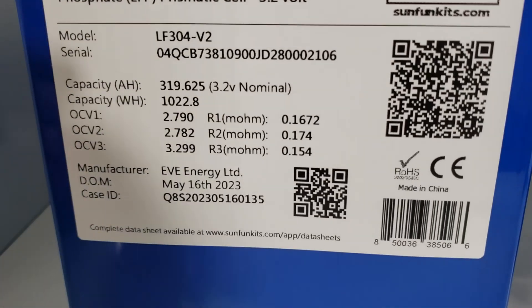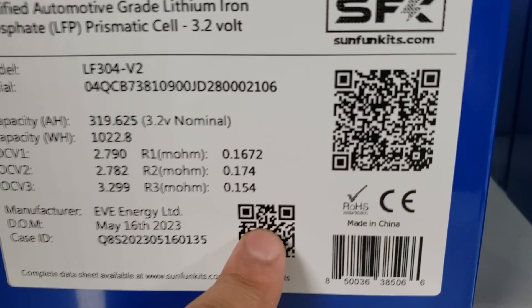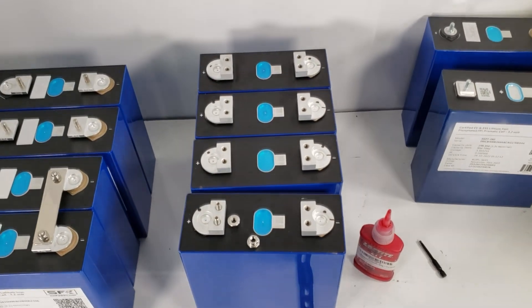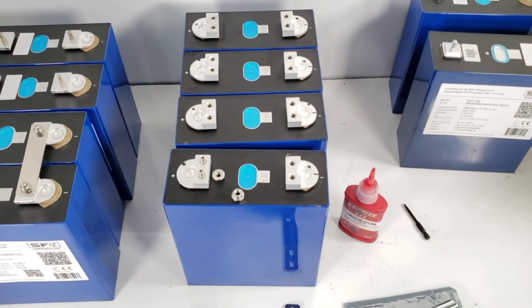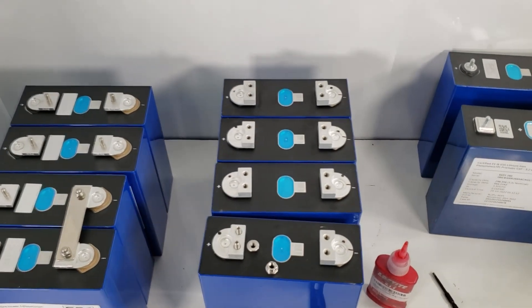This is the V2, and we've changed the label a bit. You will now clearly see the amp hour and watt hour rating, and there are two QR codes — one to see our report on the website, and one to just get the serial number quickly since sometimes the QR code is hard to read. It's a little longer video than I anticipated, but I wanted to give you an idea of what we've been doing with the different terminals on the market and our approach. Options are available, and if you prefer the EVE standard, we're happy to service your needs. Within the USA, we're probably going to stick with our terminal. Thanks for choosing SunFun Kits.